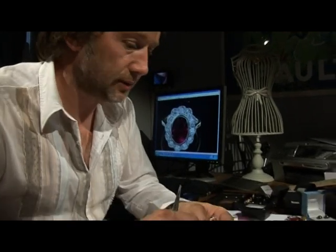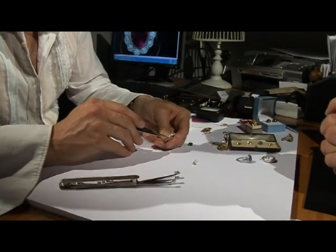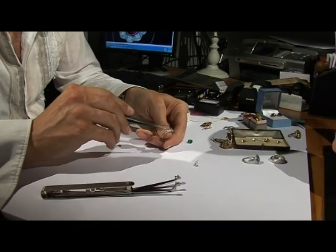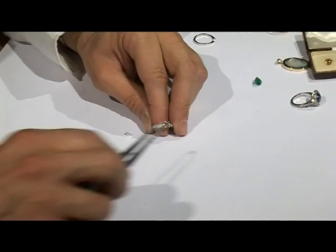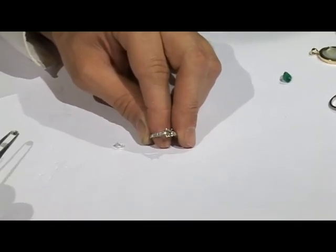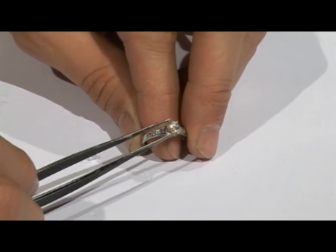I've got a sample of the mount here. It's in platinum, which is what we've decided to go for, and it has some small diamonds on the shoulders. The design of the mount is crucially important. Even though it's the gemstones that we're showing off, the mount has a huge impact on what those gemstones will look like.